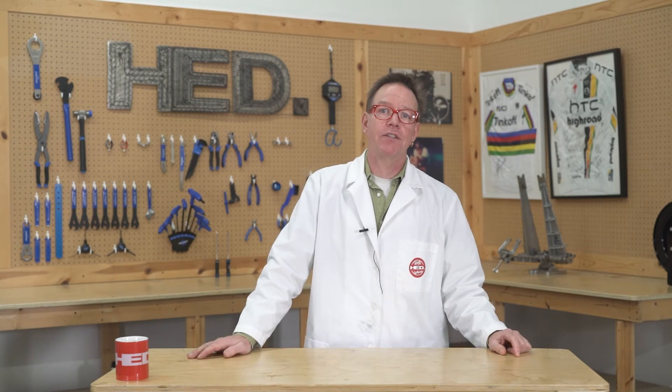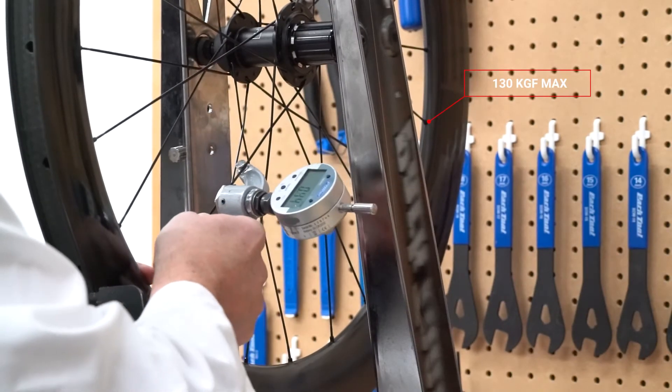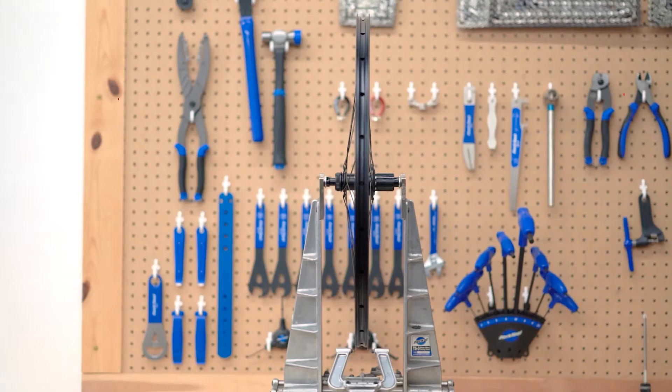What's the maximum spoke tension for road and gravel wheels? The maximum is 130 kgf on the drive side. On the non-drive side, we don't specify a number — that's because the drive side and non-drive side make a system; you can't change one without changing the other. So make your spokes even on the non-drive side and 130 kgf max on the drive side.